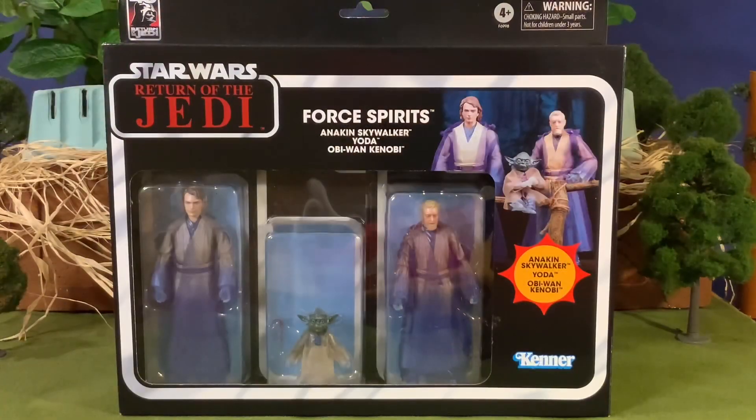We're going to go ahead and pull these guys out of the box. However, I am not going to open up the Yoda or the Obi-Wan, simply because we've already had those figures in the line and I really would like to keep these guys on the card back. I am going to open up the Anakin Skywalker because he is a brand new figure, and I will probably get the regular release when it comes out. Please do stay tuned.